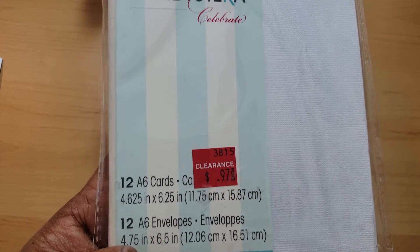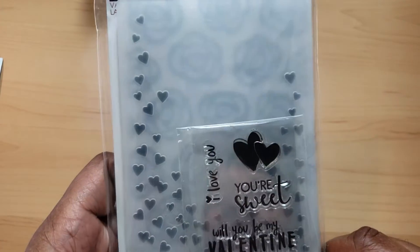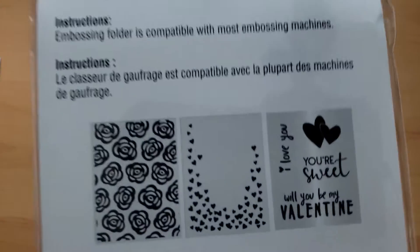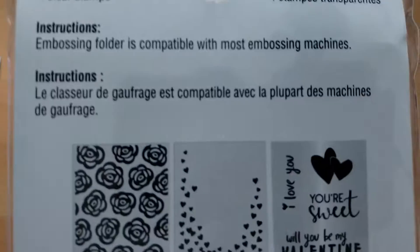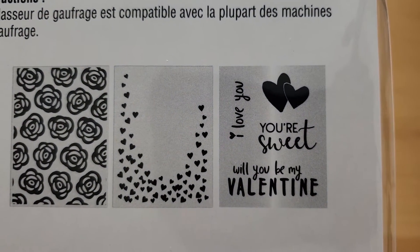I used the 'Celebrate' stamp — it's A6 size and I got it a long time ago from Joy and Fabric, I think it was like in 2014 or 2015.